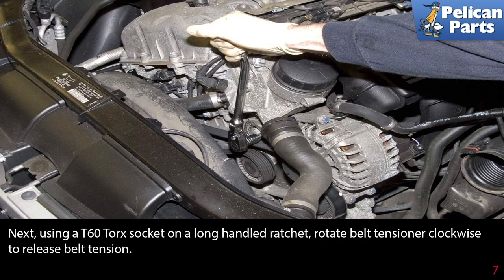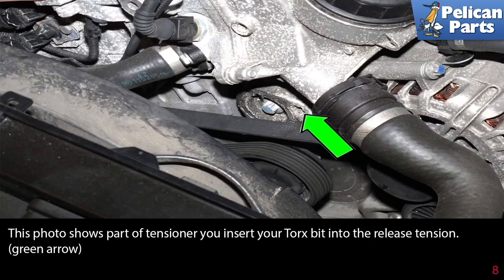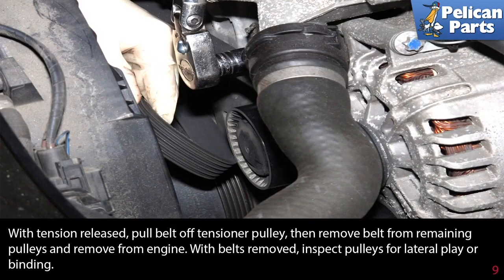Using a T60 torque socket on a long-handled ratchet, rotate the belt tensioner clockwise to release the belt tension. This photo shows the part of the tensioner you insert your torque bit into, indicated by the green arrow. With the tension released, pull the belt off the tensioner pulley, then remove the belt from the remaining pulleys and remove it from the engine.